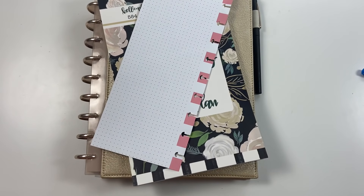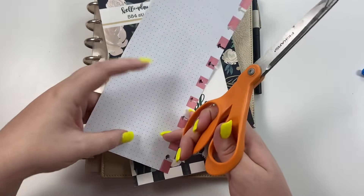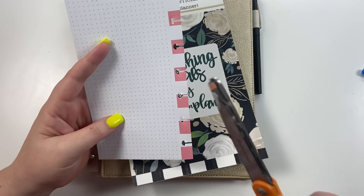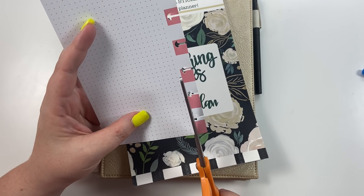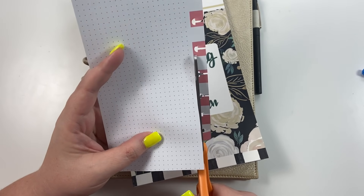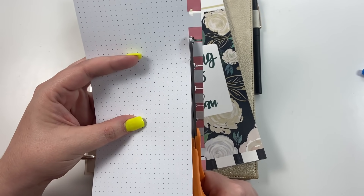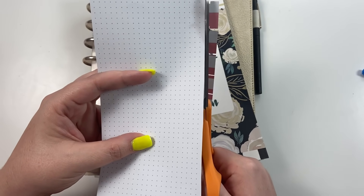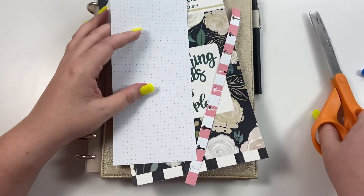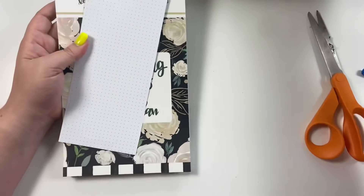I pulled out this half sheet because I want to make a half sheet, so if you're interested in making a half sheet with me, go ahead and pull out your supplies. The first thing I do since I'm going to be laminating this is I go ahead and cut off the punched ends. That's mainly because it's going to be really hard to re-punch it in the exact same spots once it's laminated, so I like to just cut off the punched edges and then re-punch it once it's been laminated.